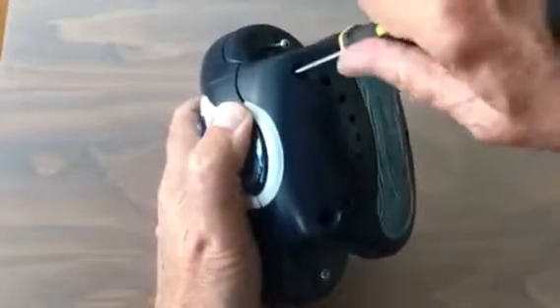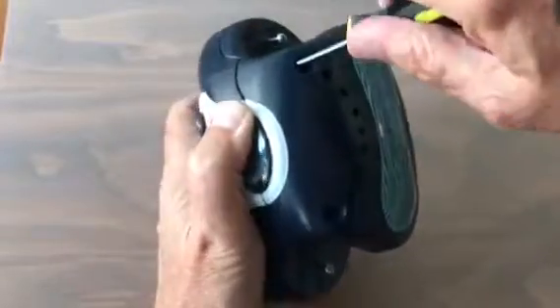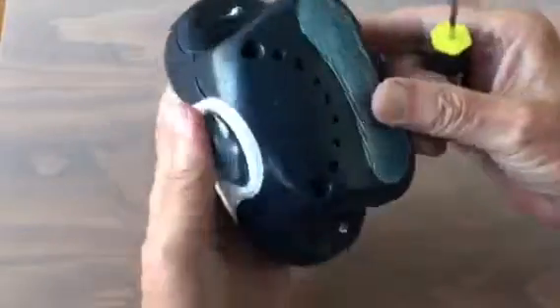I'll take that screw off. I think I'll just take every screw out and see how that leads to opening it up. These recessed screws are always a little difficult — this one's very difficult.